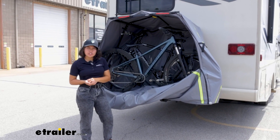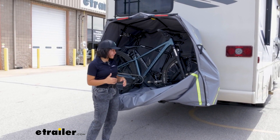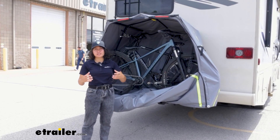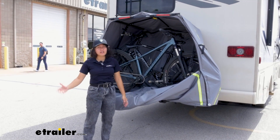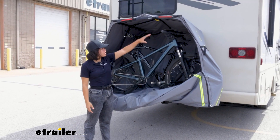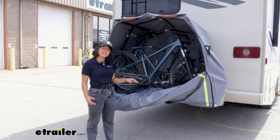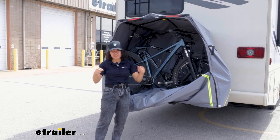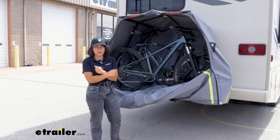I'm not too particularly concerned with water getting in here, because the main point of the bike pack is that it protects your bikes from the big brunt of the weather. Plus, with how much space you have inside, it provides a little more ventilation compared to covers that really cinch tight around your bikes.